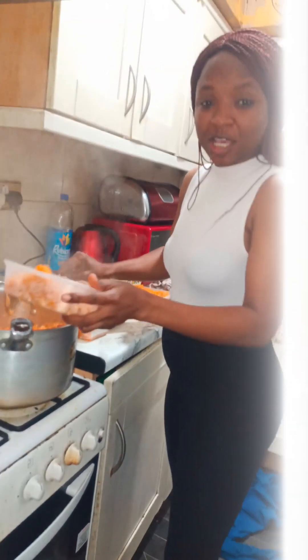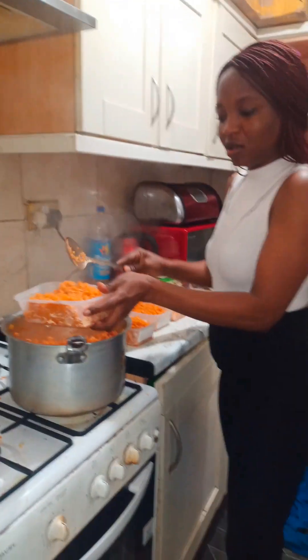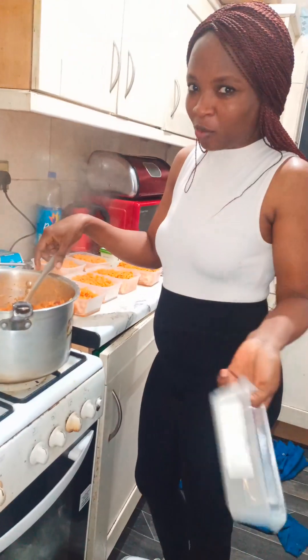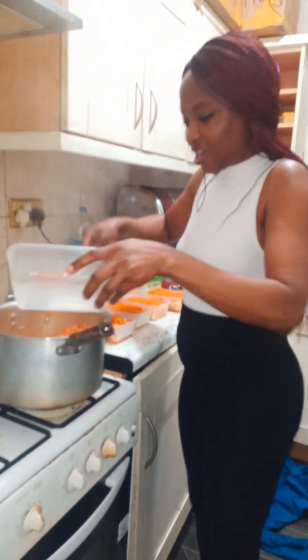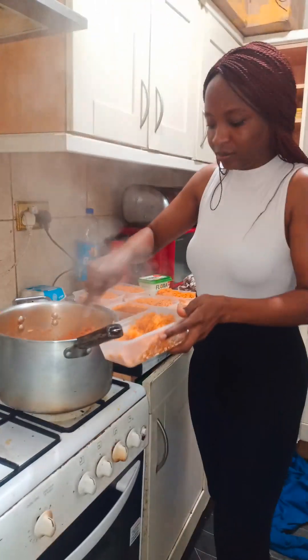Just be stirring my rice — if you look at the rice very well, you know it is yummy yummy. At this point I was done preparing the rice and I was just packing them into these plates so I can cover them up and stock them in my fridge.